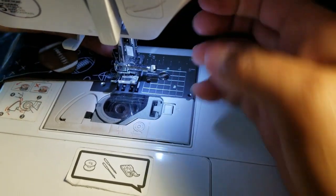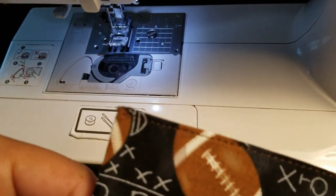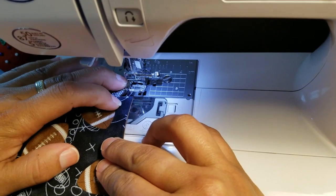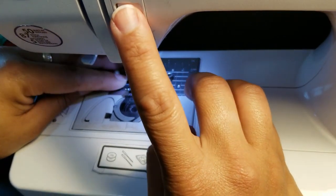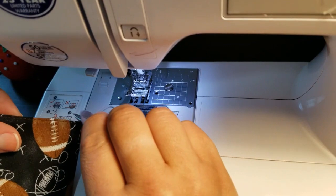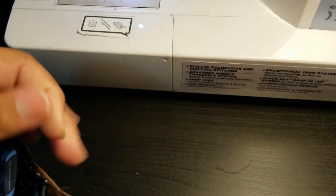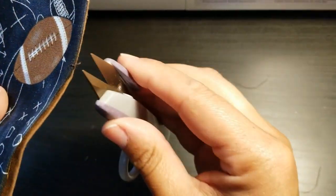I'm using my snippers to trim the threads. I top stitched that first side and now I'm going to top stitch the other half as well. We haven't stitched up the turning hole yet, but we know it's still there. I'm snipping the threads on the inside.